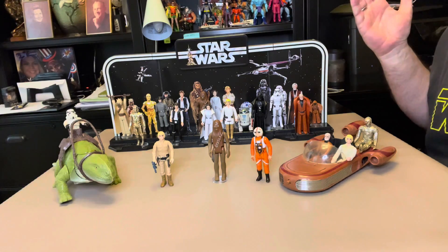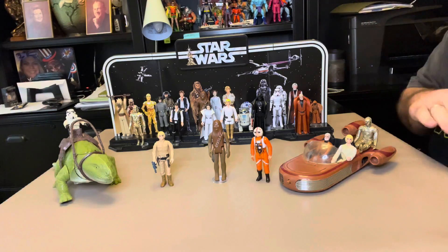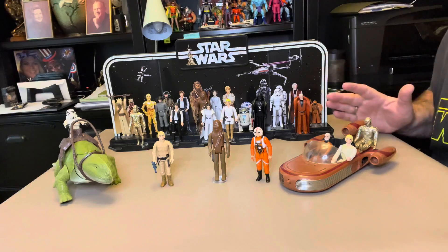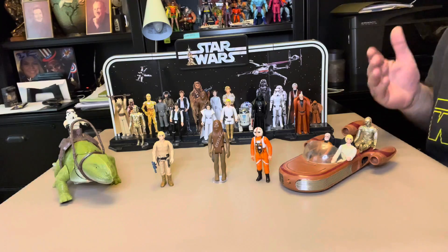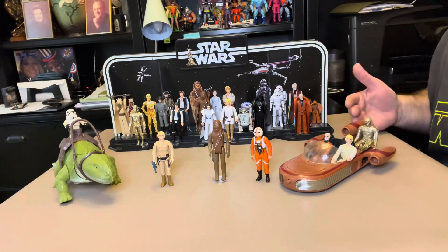This is what started my collecting as an adult. Little did I know, falling in love with this story and all of these figures would lead me to where I am today. This line right here, maybe for some of you as well, this is what started my love for Star Wars.